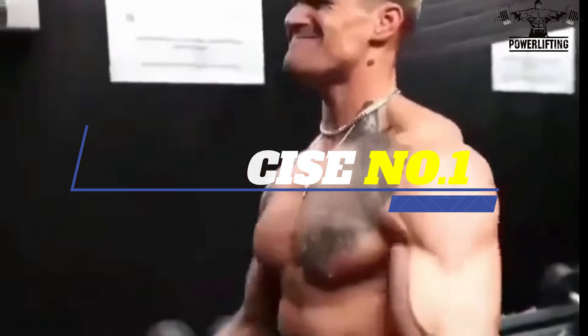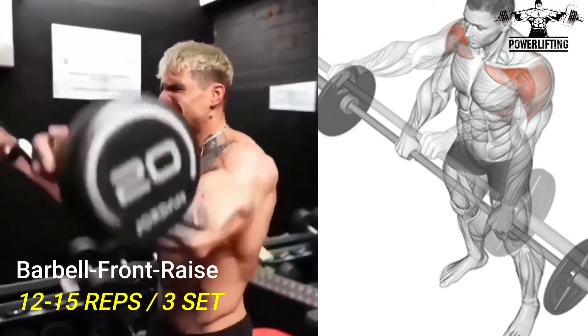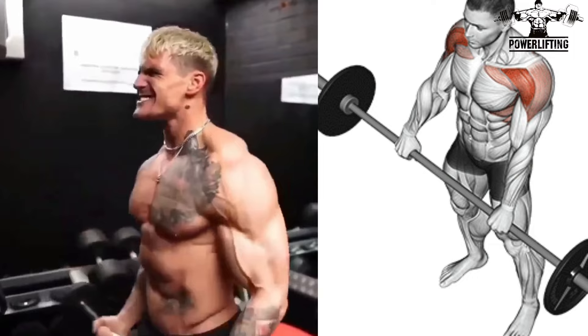Barbell Front Raise. Grab the bar at shoulders with a pronated grip. Now raise the arms vertically while keeping the elbows nearly locked out.